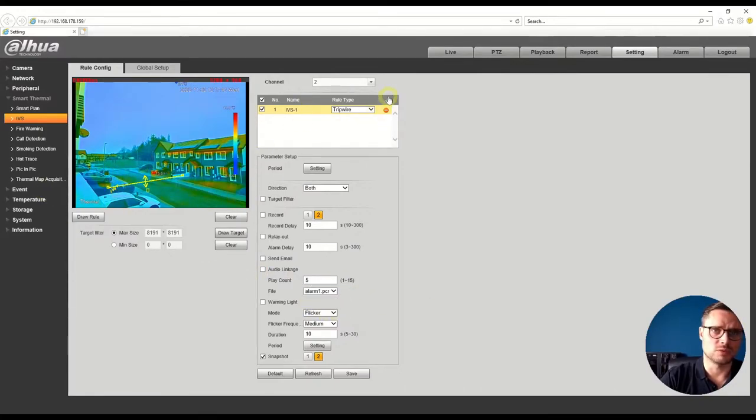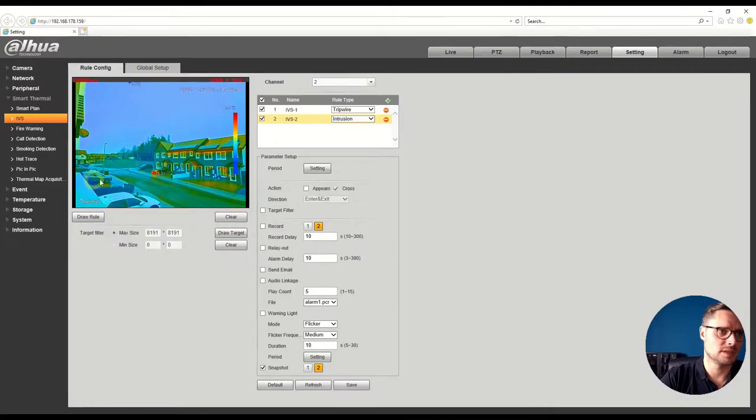We can also add another rule — for example, an intrusion detection zone. I'll draw a zone here to pick up any detection of someone walking into that area. For active deterrence and perimeter detection, this is brilliant because you can cover much more distance and place the camera anywhere — even in the middle of nowhere with no light or illumination — and it will still pick up heat from humans or vehicles.